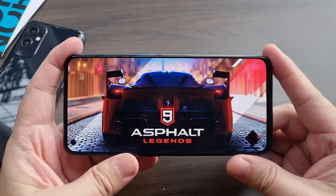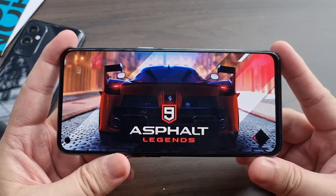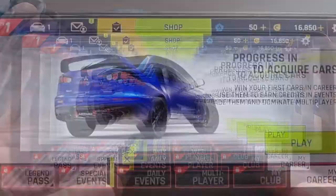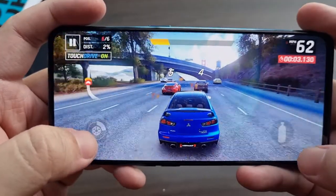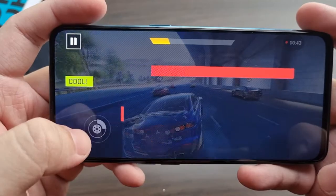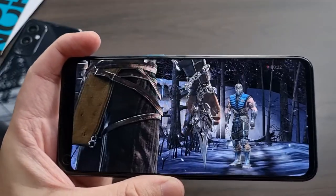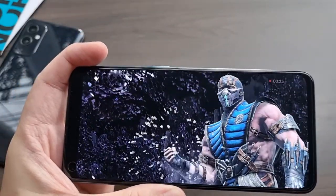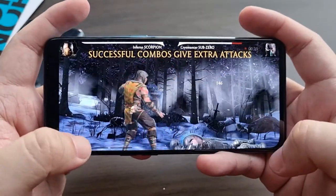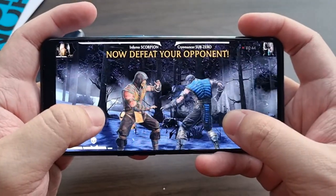For gaming, the OnePlus Nord Core Edition comes with the Snapdragon 750G processor paired with 6, 8, or 12 gigabytes of RAM and the Adreno 619 GPU, making this a mid-range device — not lower-end, something in the middle. Despite that, gaming is pretty amazing with very minimal lag in Asphalt 9, and you can enjoy rich HD content with Mortal Kombat. Mortal Kombat isn't as crisp as on a flagship, but it still performs like one without any heating issues — which I think is the best incentive for playing games for longer periods.